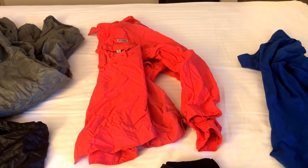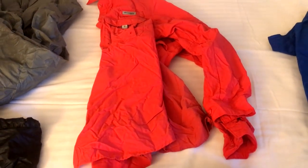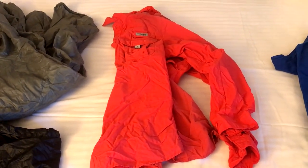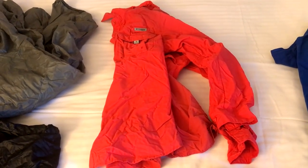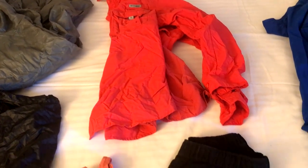So clothing for this section — during the day I hike in the same thing I hiked in in the desert, which is this Columbia shirt. It's like a PFG fishing shirt, it's ventilated. You can roll the sleeves down and cover yourself from the sun, which is still important in the Sierras, especially with the reflection of the snow.